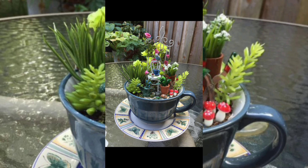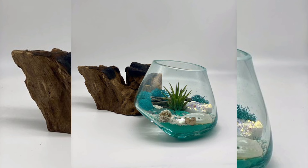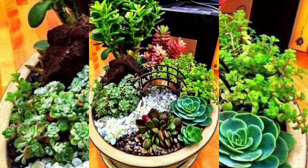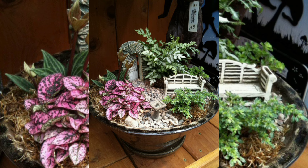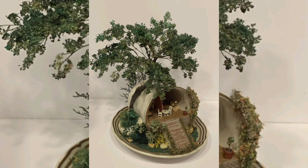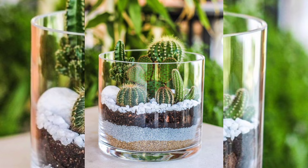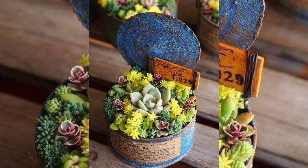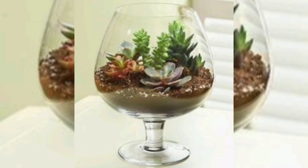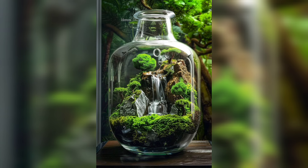Finally, give your terrarium a light misting of water. Be careful not to overwater, as terrariums are closed environments and do not have drainage holes. A gentle spray is usually sufficient to keep the plants happy. This project not only adds a touch of greenery to your space but also helps in recycling and reducing waste. I hope you enjoy making this terrarium. See you next time, and don't forget to subscribe to DIY Creations.